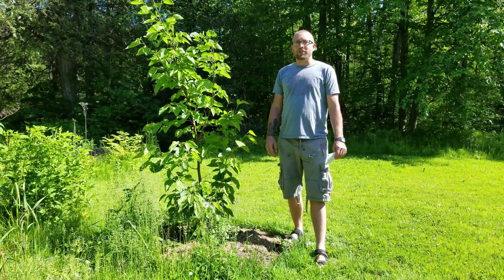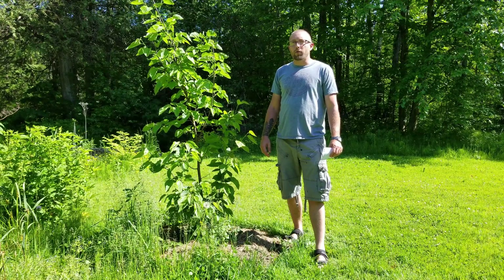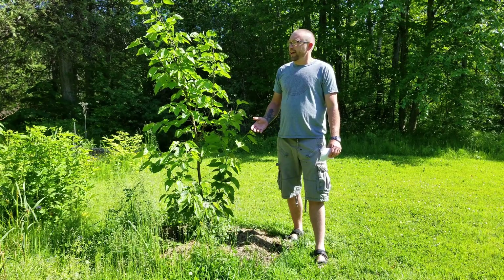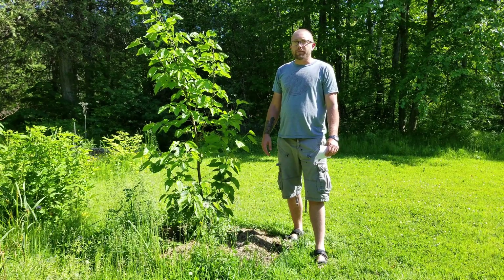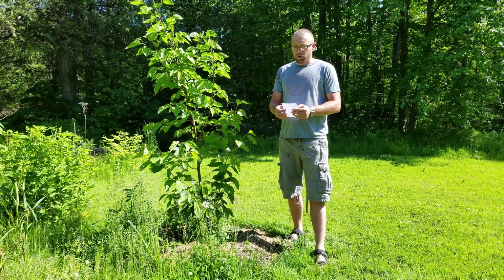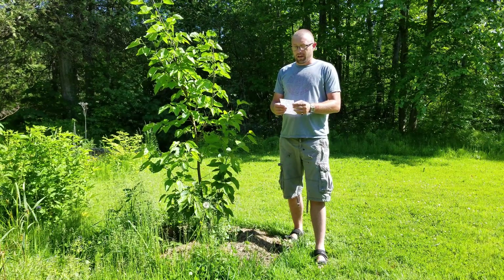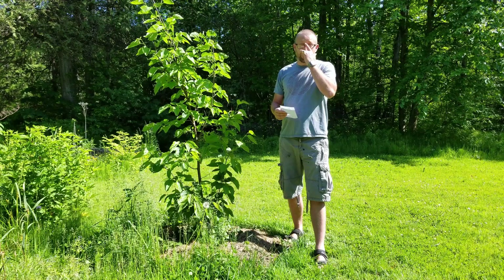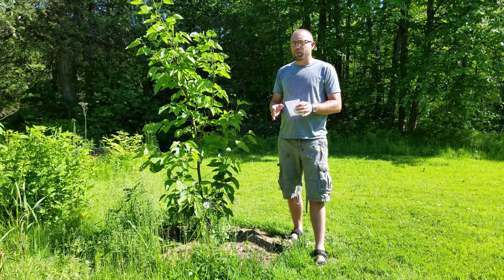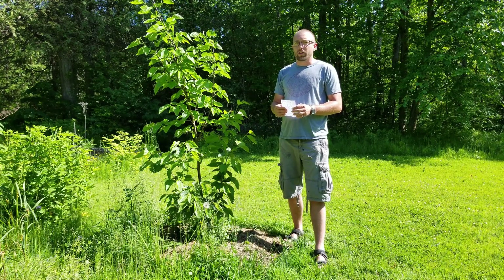Hello everyone, thanks for tuning into the Homesteads YouTube channel. On today's episode we're going to speak specifically about mulberries. This is a red fruit producing mulberry tree and it is the Illinois Everbearing variety. I've cut down the nutritional fact content of the videos — I felt like it was taking up too much time — so from this point going forward I'll only speak directly about the really high content and really beneficial aspects of the mulberries.